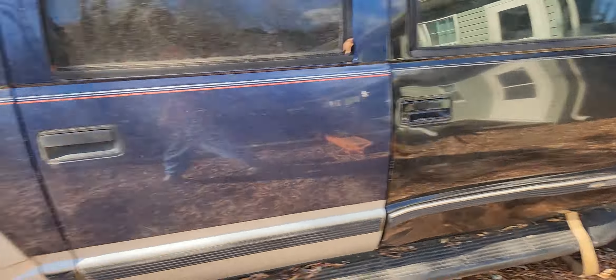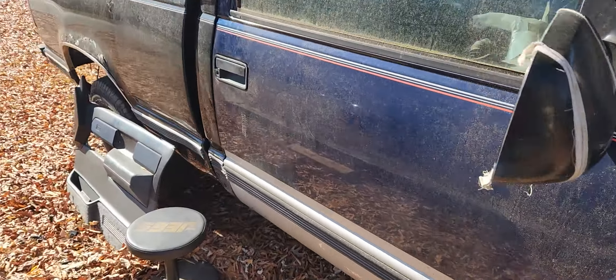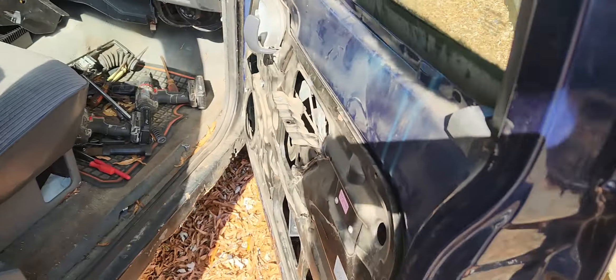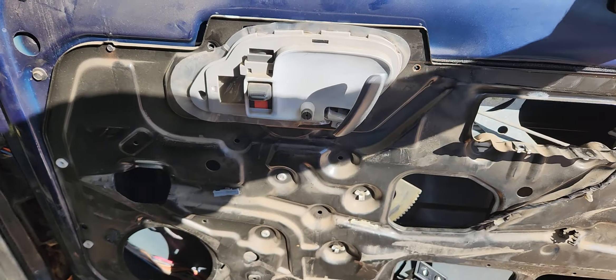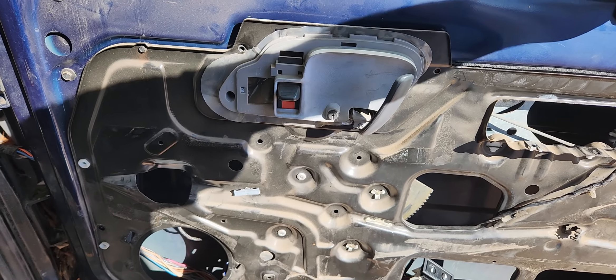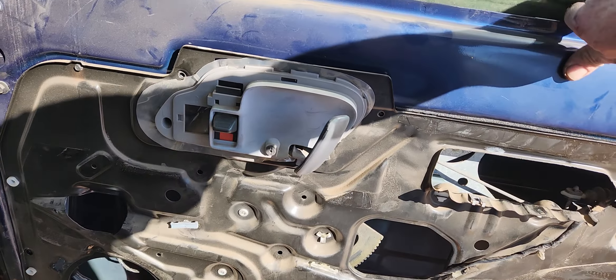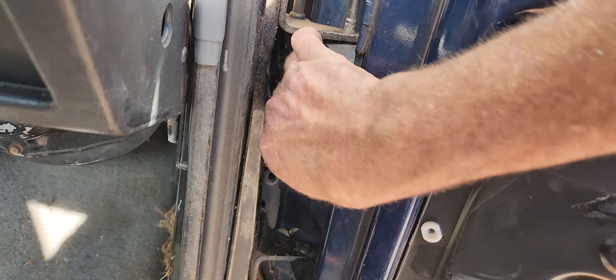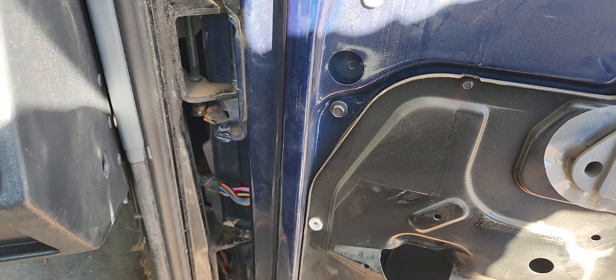That actually fits this a lot better. I got the wiring harness situated. I'm going to swap out the door handle. Put my stuff in here, right down the area it lays. When it goes up and down, I got to get that spring back in there. But if I don't get in there, I will.